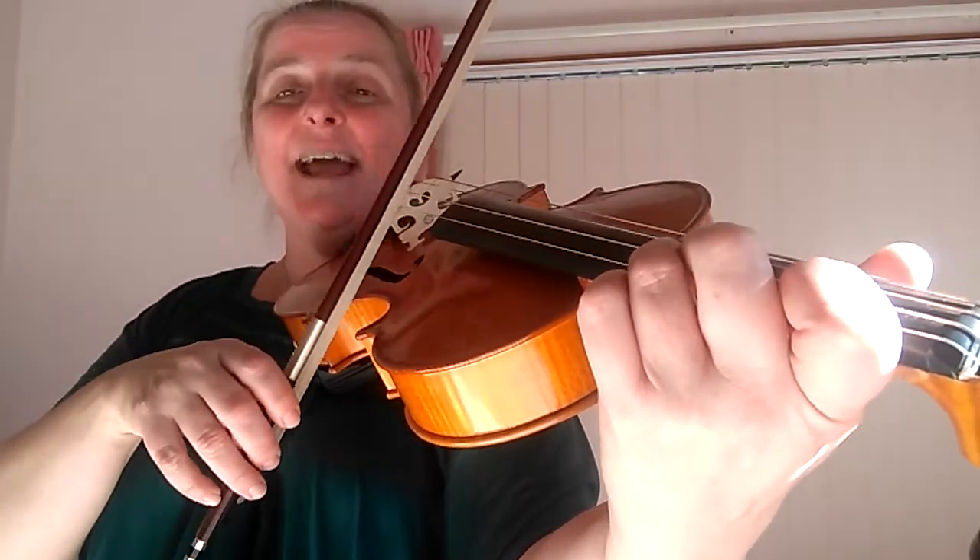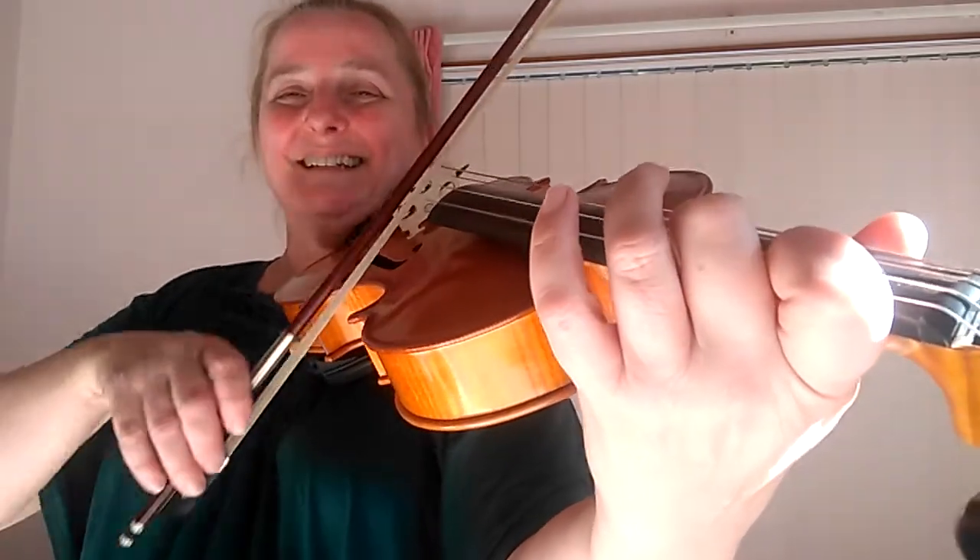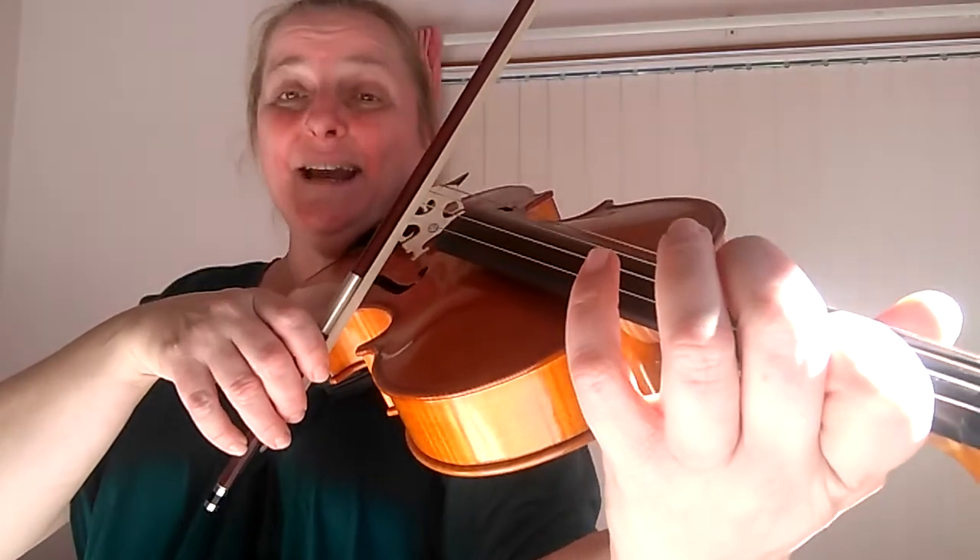Now we're going to go down like a little scale: D, very close to it, C sharp. That's our second finger and then a space to our B.